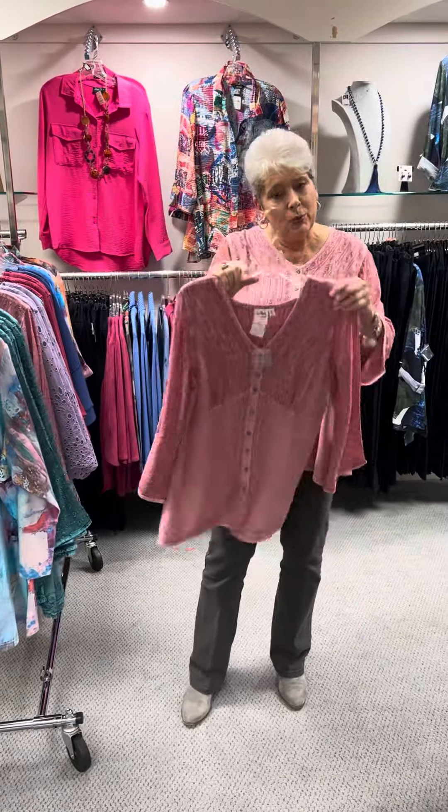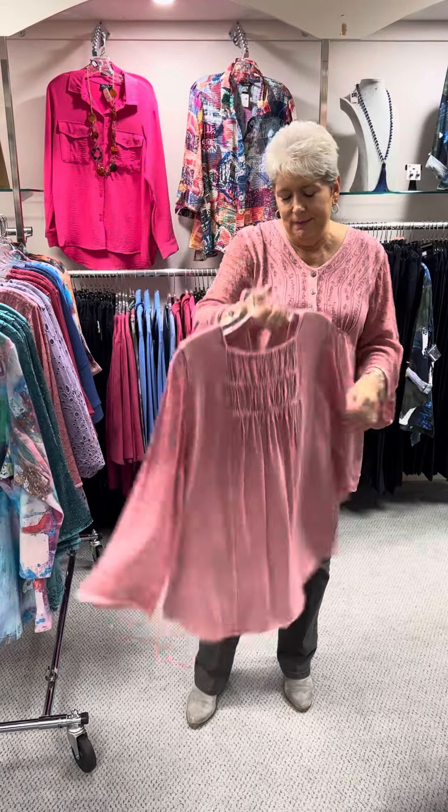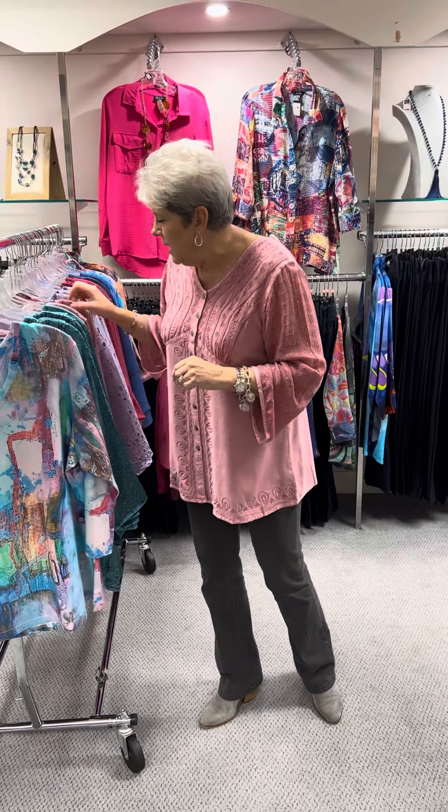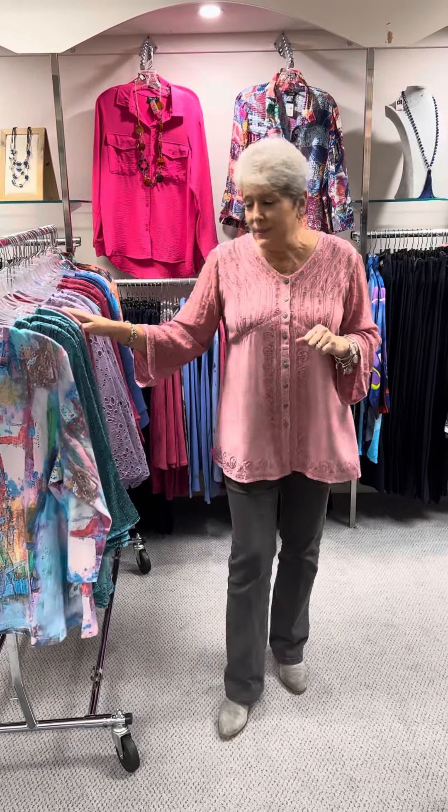Here is my twin — again, priced at $68 in the pink. I have a small, I have three mediums, and the large she has on.